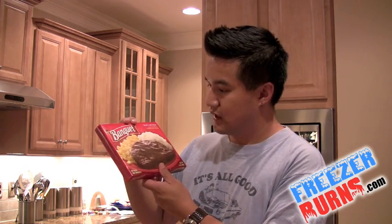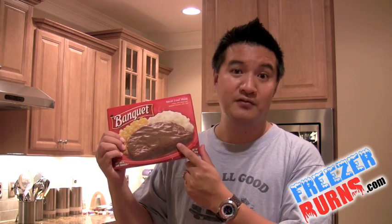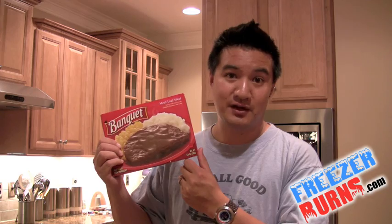I've got to see for myself — is this worth it? Is a Banquet meal really what it says it will be? Because if it's any indication of the quality of this photography, I'm in for a culinary treat. Let's put this in the microwave and see what we've got going on.